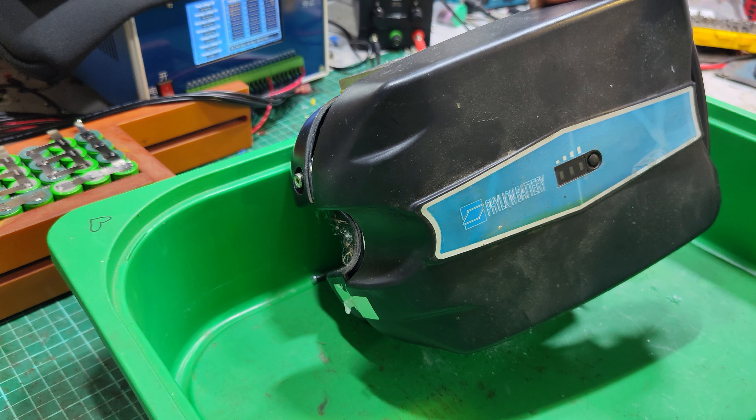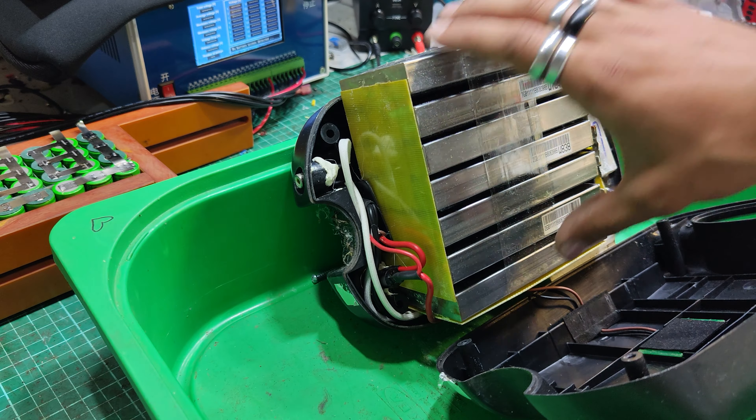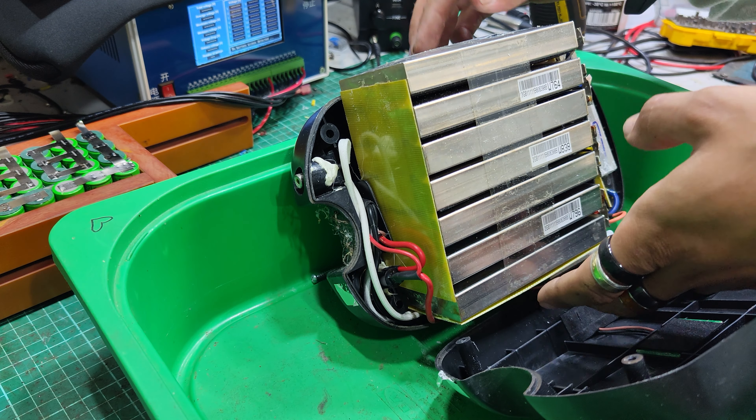Just opened up this old Phileon battery — it's a frog battery they call it — goes on the back of a little folding bike.